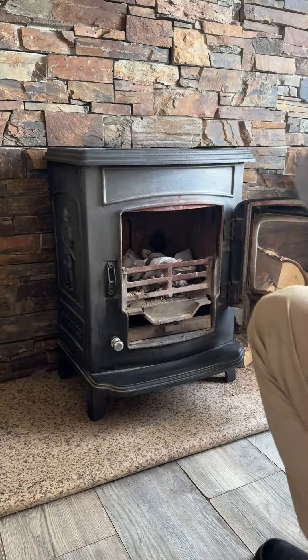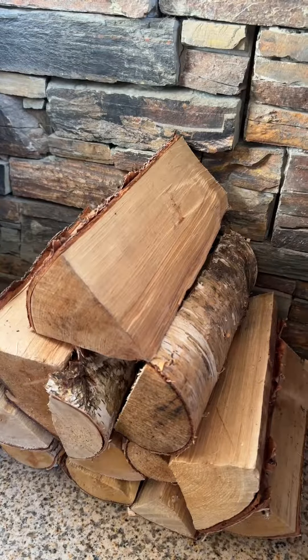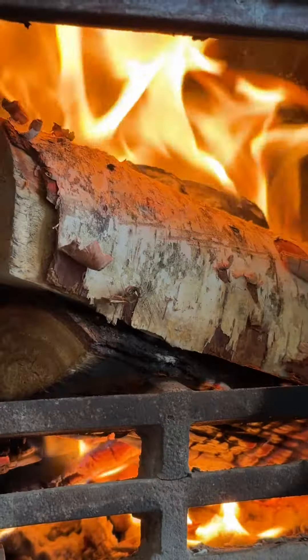I'm using Rathwood's kiln dried birch firewood to heat up this stew, as birch has a powerful heat output. Plus, I'm saving a bit of money by having the stove do the cooking, since we'd already have it lighting in this weather.